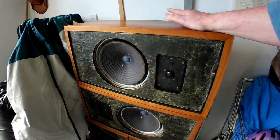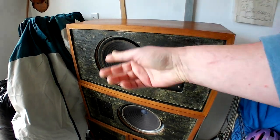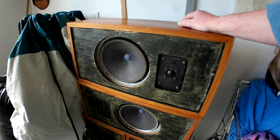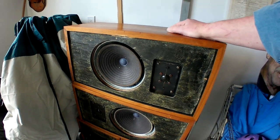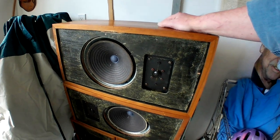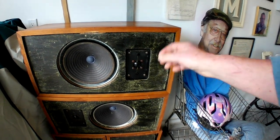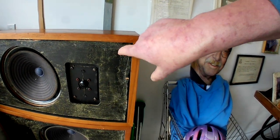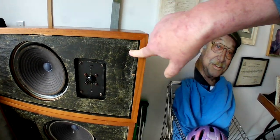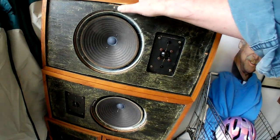I'll also be using these as my experimental reform subjects, because technically if I ruin one or two of them I still have spares. I had to cut all the grill cloths off — nothing seemed to want to come off easily. I can see there are some heavy staples or nails holding them.